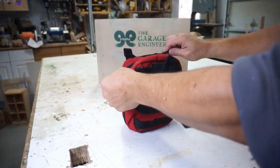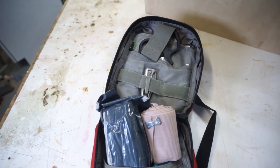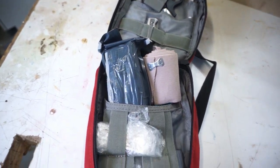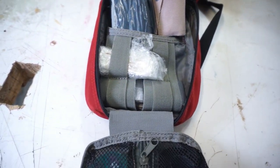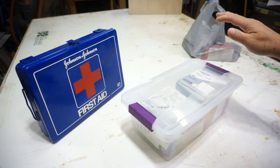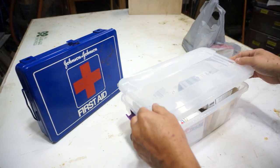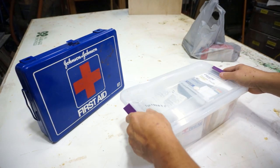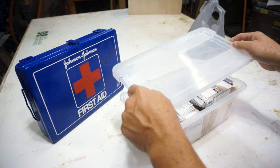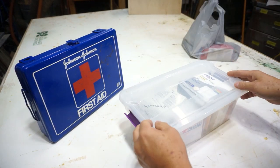What I really like is to have a good container. If you want to travel with it or have it in your vehicle, you might want to spend a little money on that. But if you're just making a simple first aid kit for your shop or house, all you need is a shoe box container. I prefer one with a lid that has locking mechanisms because those that don't lock always get hit, knocked off, and it's just a mess.